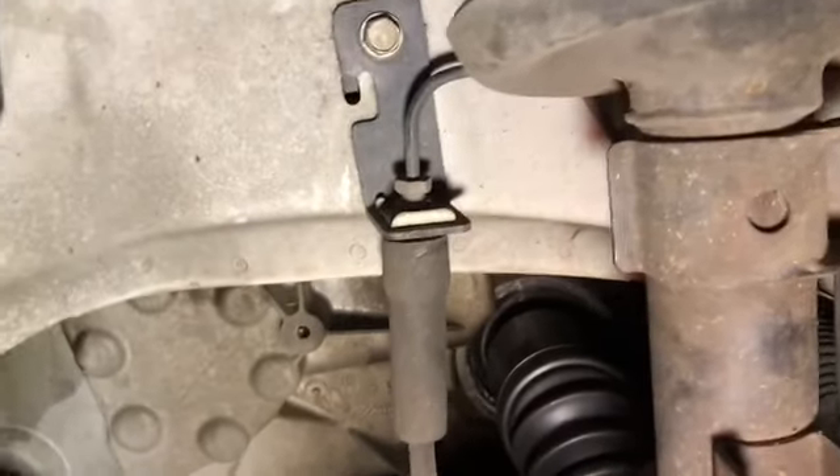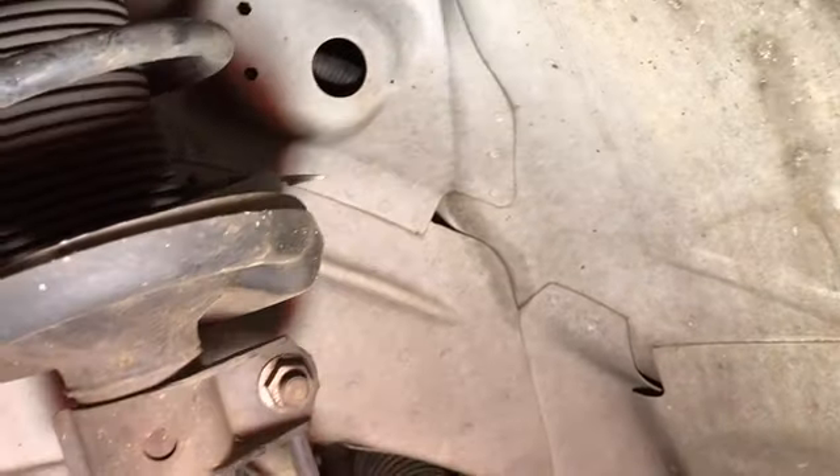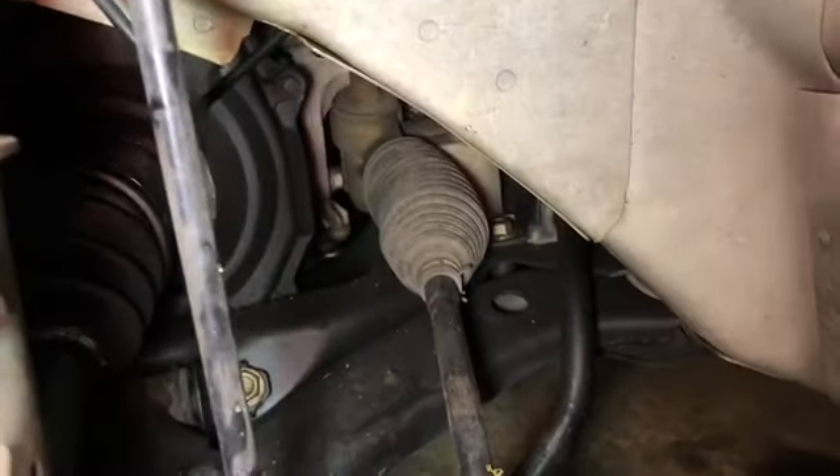Got another side in here. Also it's very wise to check your axles while you're in here, and you can also check your brake pads — these look pretty decent.